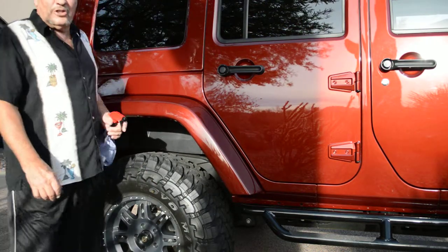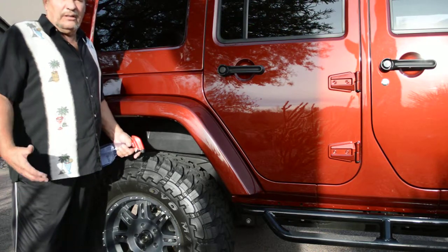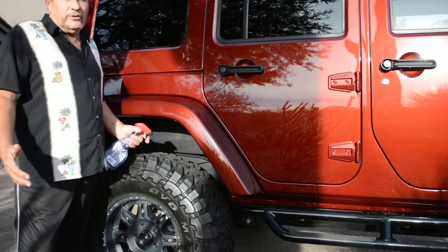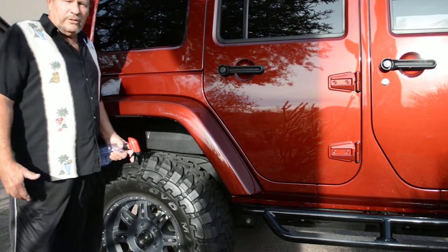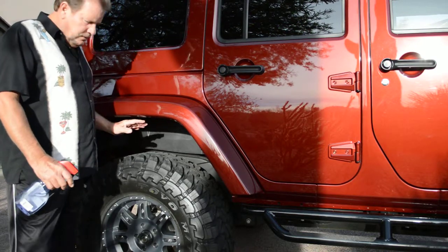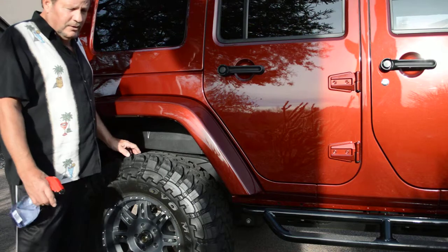Hi, this is Chandler with New Sheen Auto Detailing. I've created a blog regarding detailing tips. I'm offering some of my knowledge, and some of you may already know some of the stuff I talk about, but for those who don't — today I'm covering dressing out or blacking out wheel wells. Nothing looks worse than a clean, shiny vehicle going down the road and you see unsightly dirty wheel wells.